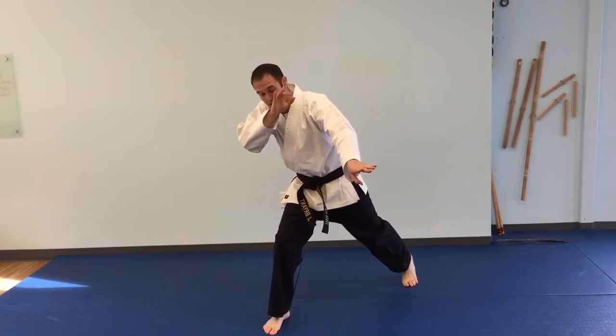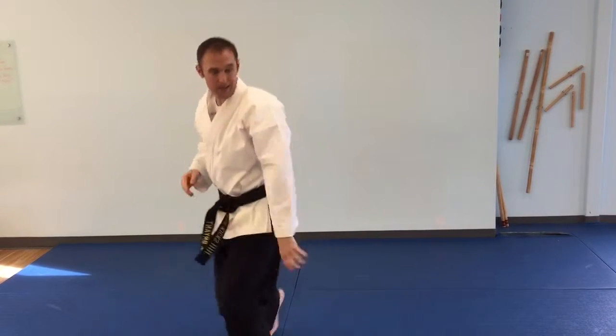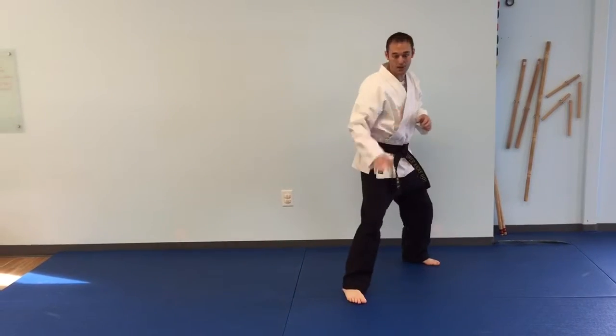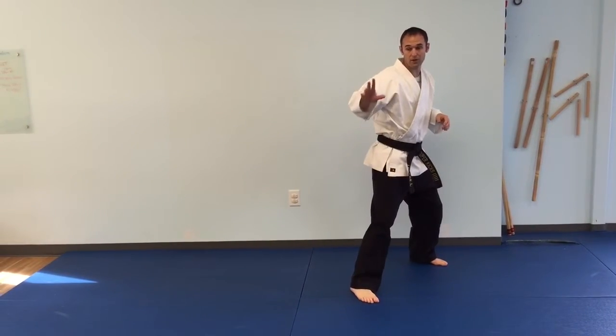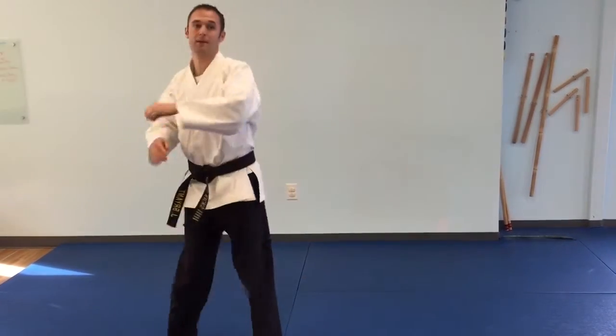From there, the same hand — you're going to turn the thumb down, roll the elbow around behind and smack him in the back of the head. One more time: my guard is up, I cut to the corner, I throw this hand up to distract, ridge hand into the body, pull through, smack to the back of the head.